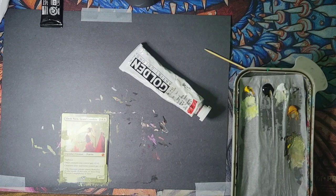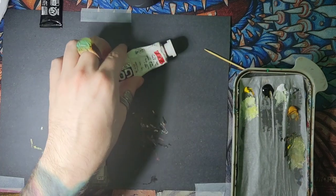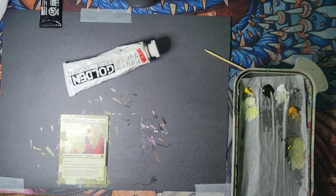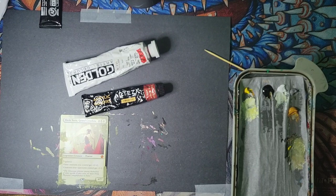So I'm picking out my colors that I need to add into this Elish Norn to make her cool. I've already picked this Cadmium Red, and I'm looking for — Rosemater. Those are the two colors I really want.